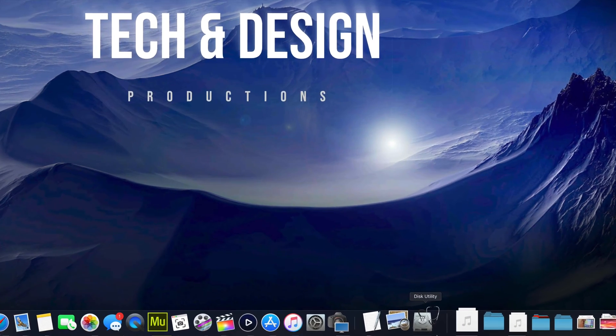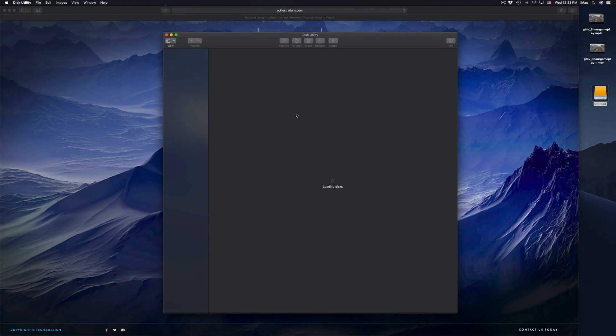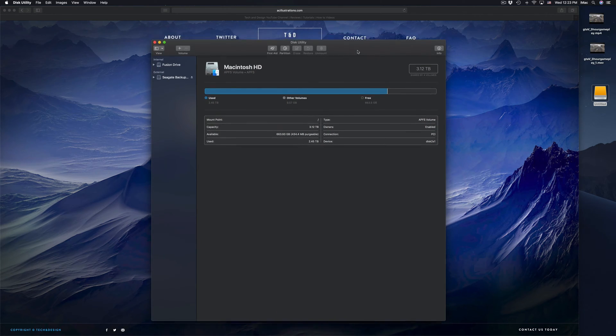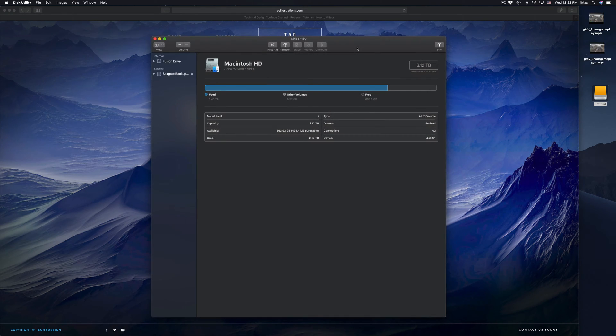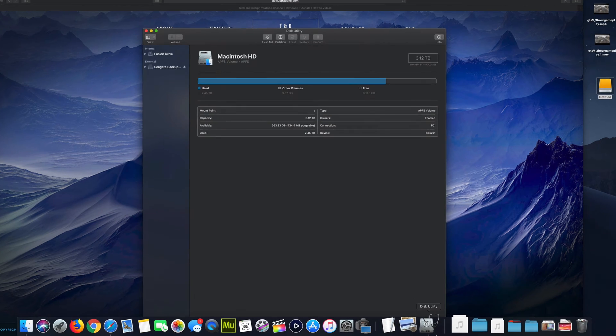Before we do anything, you guys should format it. Here in Disk Utility we're gonna click right there. Formatting means that everything inside that external hard drive will be erased and deleted. This is to make it work on your Mac and PC as well. Everything has to be deleted from the external hard drive in order for us to do that.